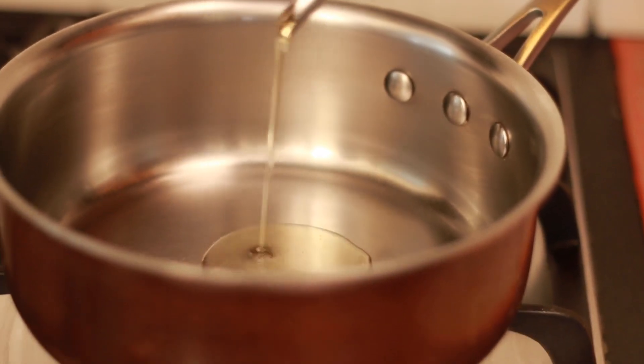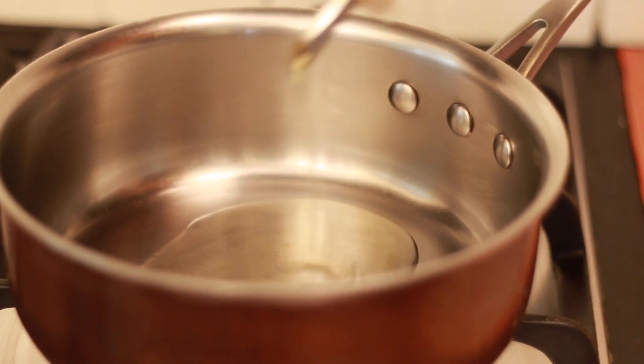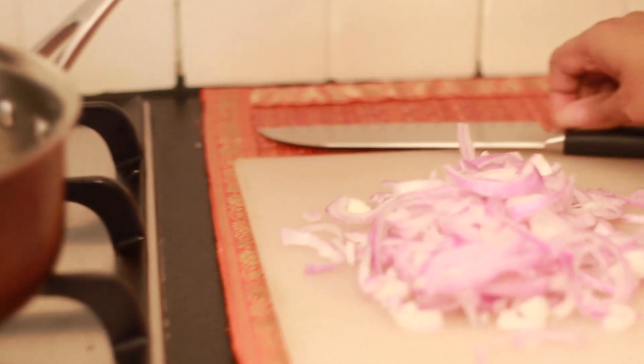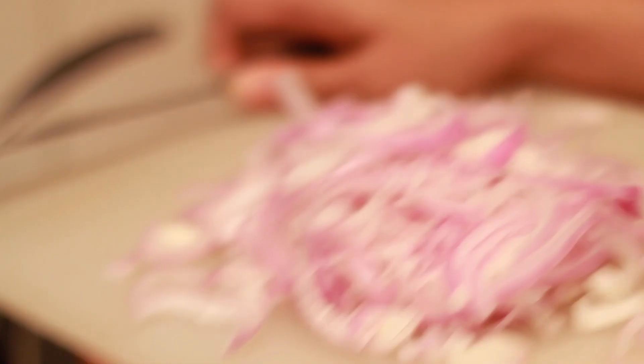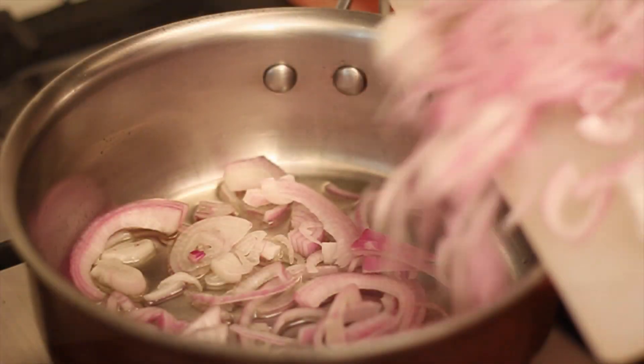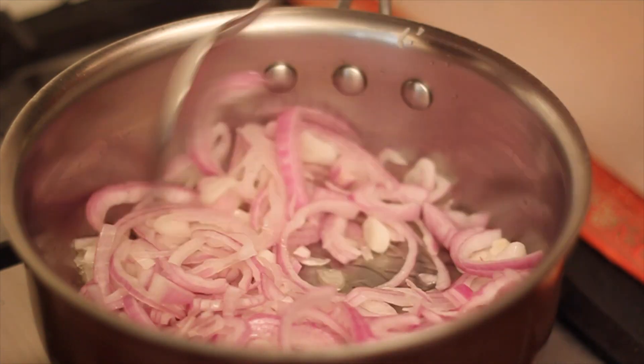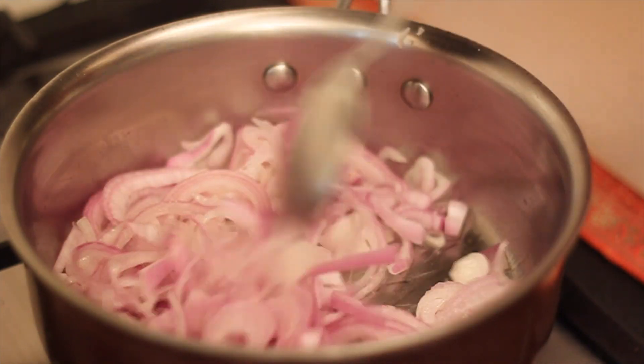Add in a couple of tablespoons of oil into a heavy bottomed pan. To this add in the sliced onions. Saute the onions on high heat until you notice that the onions start to change colour and are giving out a little bit of moisture.